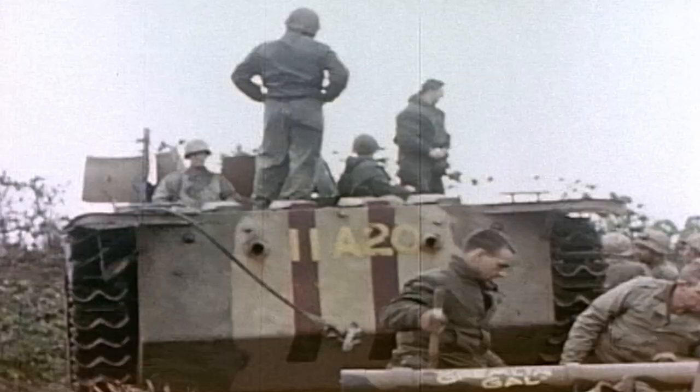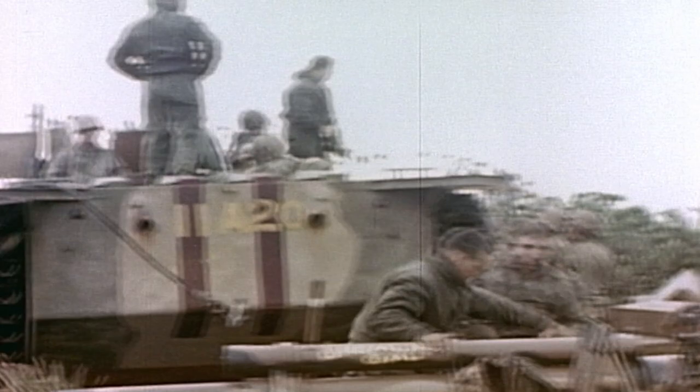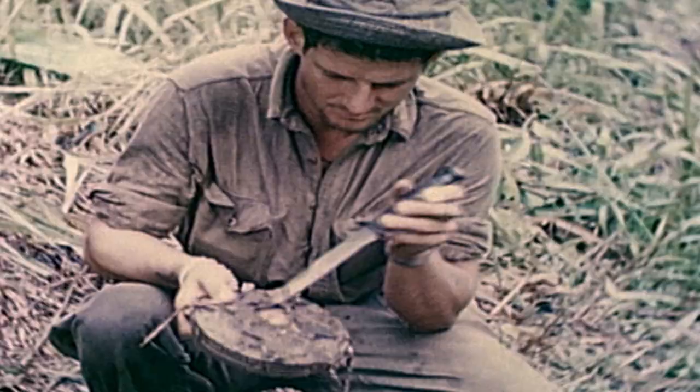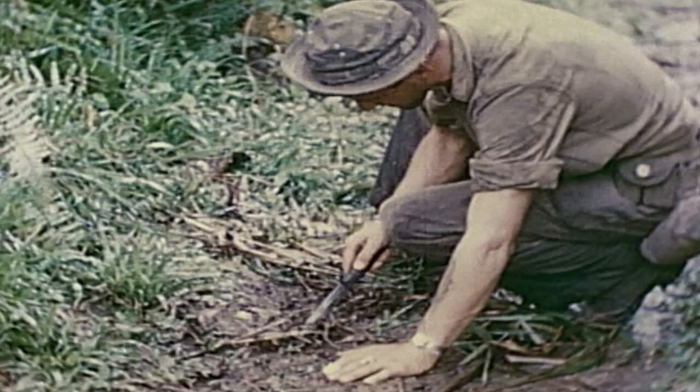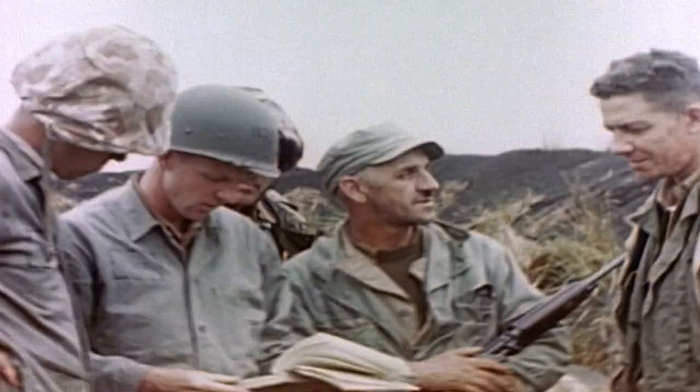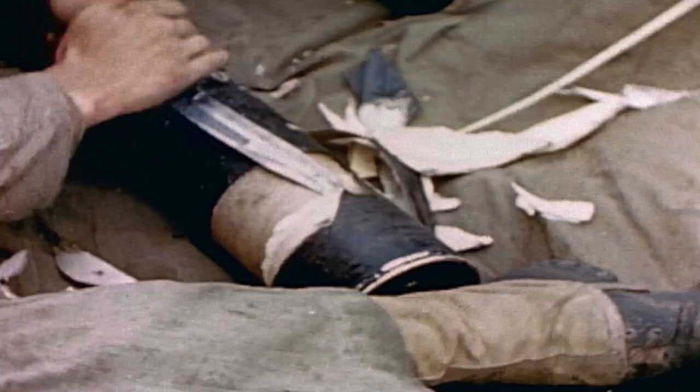The Ka-Bar Fighting and Utility Knife first saw action in 1942, when it was issued to the US Marine Corps during World War II. Originally intended for hand-to-hand combat and basic needs, soldiers soon found that they were using the knife to diffuse landmines, dig foxholes, as bayonets on rifles, and to open ammunition containers.